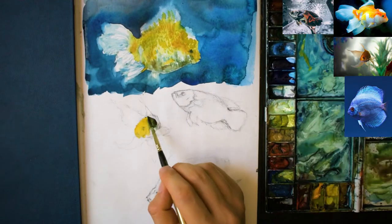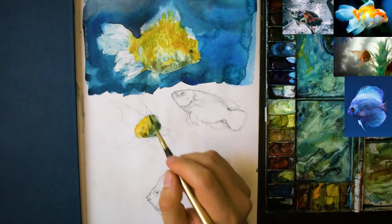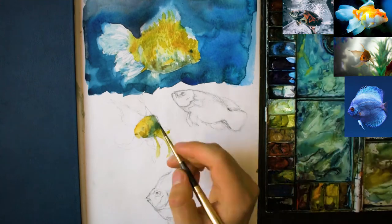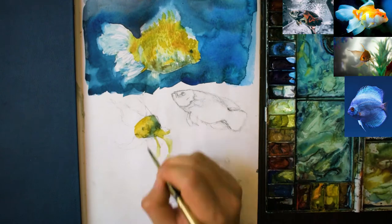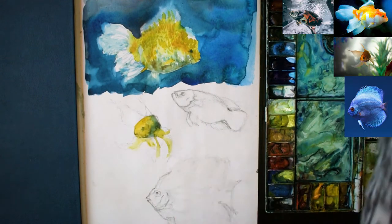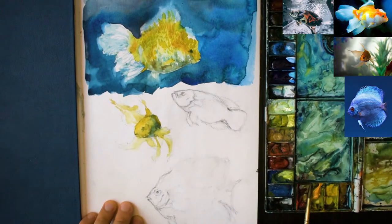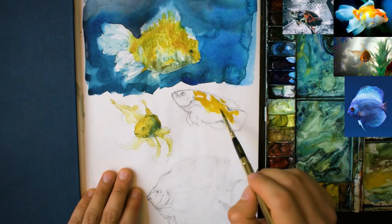Moving on to the other one beneath now, just in the middle of the page, really just getting in some of the basic colours. I'm keeping the head that orange golden colour, and with the back end of the body I'm just blending that into a greyish mix. With the fins I'm using a very light warm yellow colour — it's almost like an orangey colour still. That's about all the detail you need at this stage.